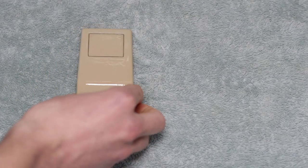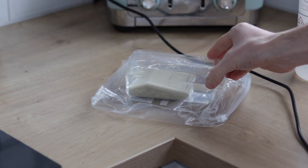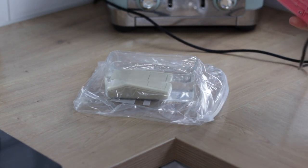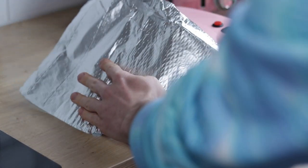Whilst we're figuring this out, we can be retrobriting the shell. After cleaning the shell in some hot soapy water, I will place the pieces in a tub with 12% hydrogen peroxide, then seal everything in a plastic zip bag, and a UV nail lamp then covers this for four to five hours.